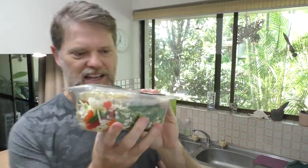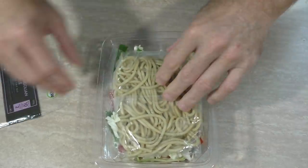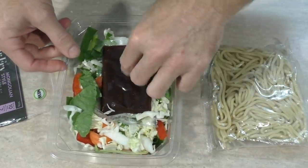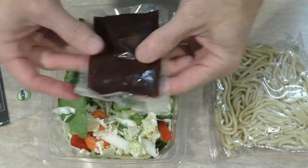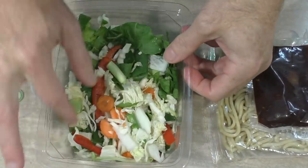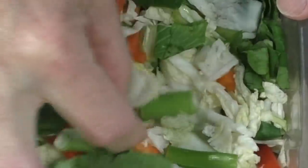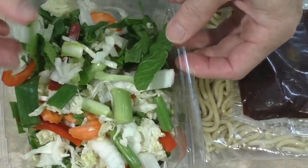So let's take a look inside and see what you actually get in the packet. We've got the bag of noodles here, we've got the Mongolian sauce here — that looks nice. And have a look at all these veggies: we've got capsicum, carrots, cabbage, spring onions. It all looks really nice and healthy. I'm really looking forward to this now, so let's whip it up and see what it tastes like.